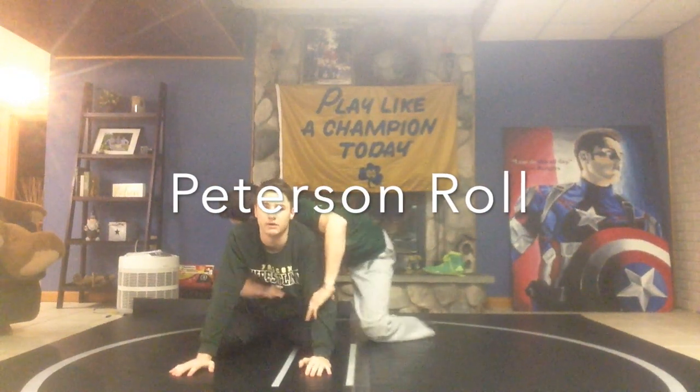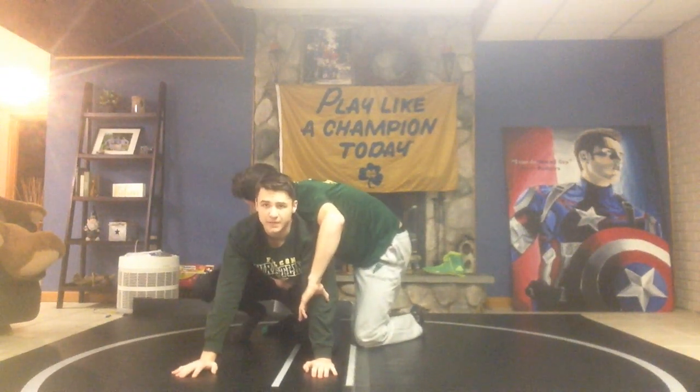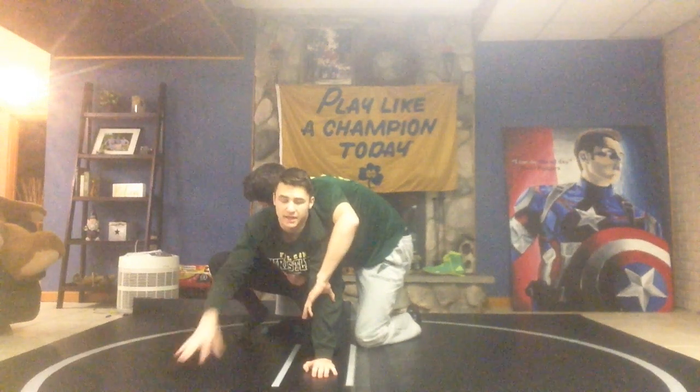I'm going to teach you guys the Peterson roll. The Peterson roll starts with a sit-out. What a sit-out is — I'm going to open up my outside hip, which is the side that he's not on.